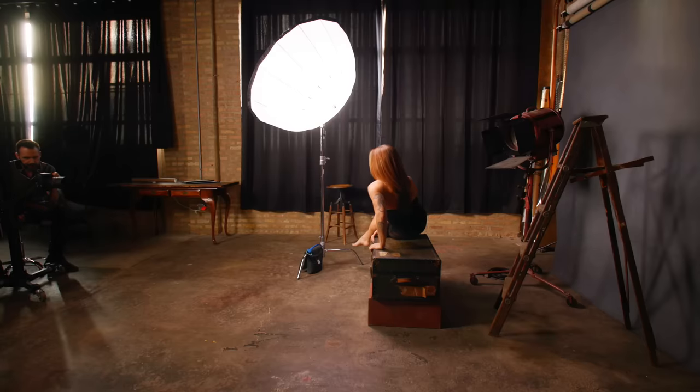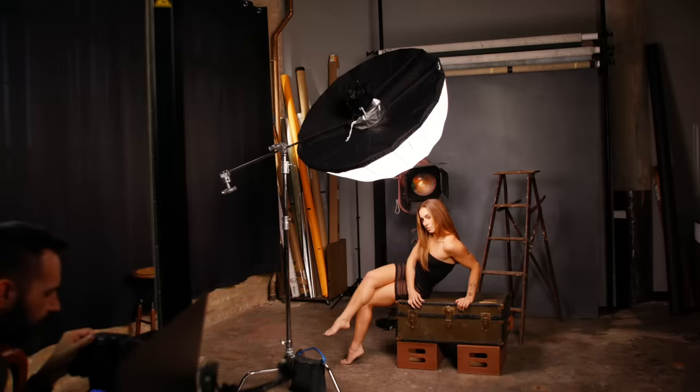In today's test with our model Colleen, I'm going to be using three Elinchrom 105-centimeter or 41-inch deep umbrellas and two diffusers. I think similar umbrellas with a similar shape from different brands are going to work substantially the same. Elinchrom did provide me with some of the gear I'm using today and I have written about this topic for their website, but they did not pay me to make this video and they don't have any editorial control over the content.